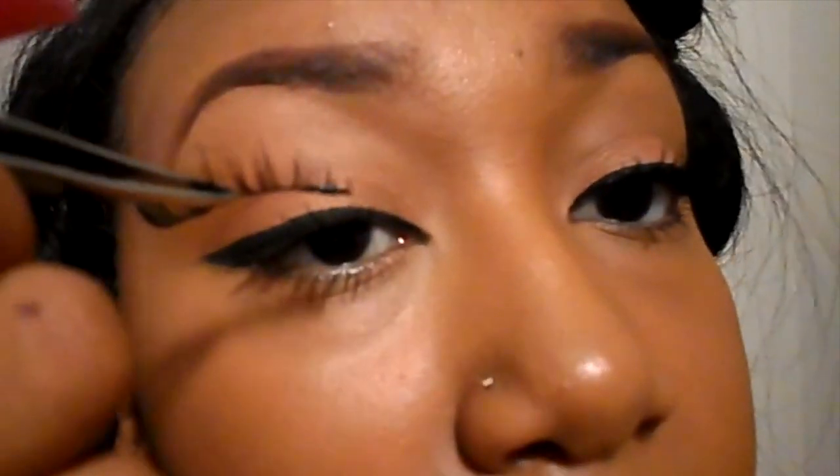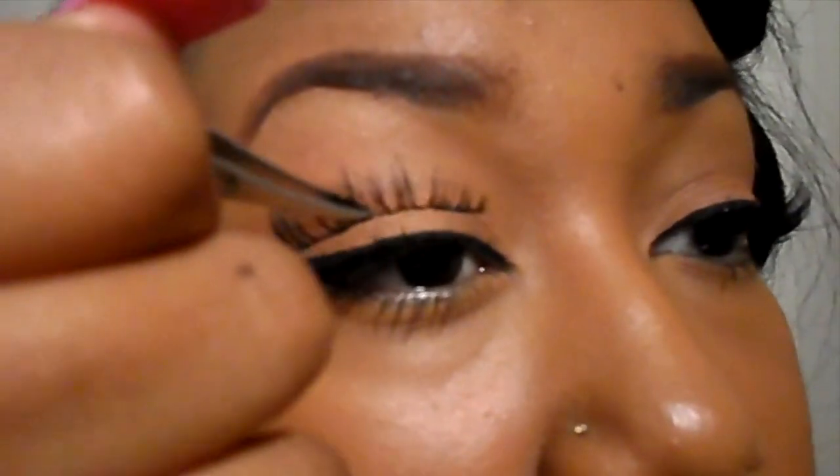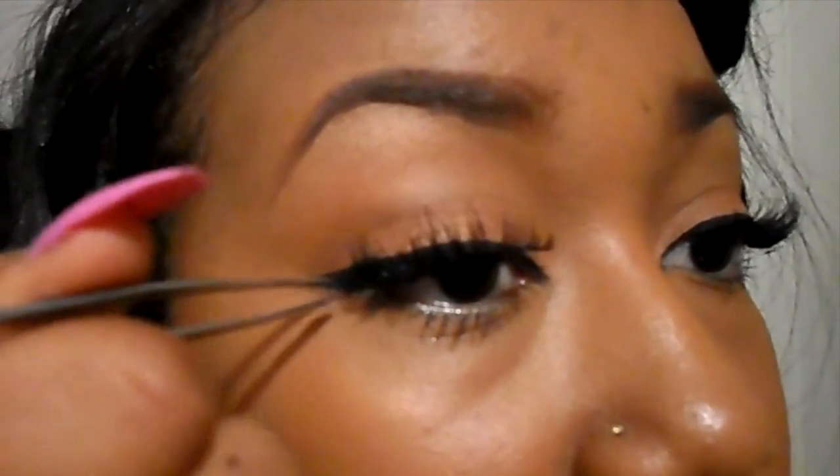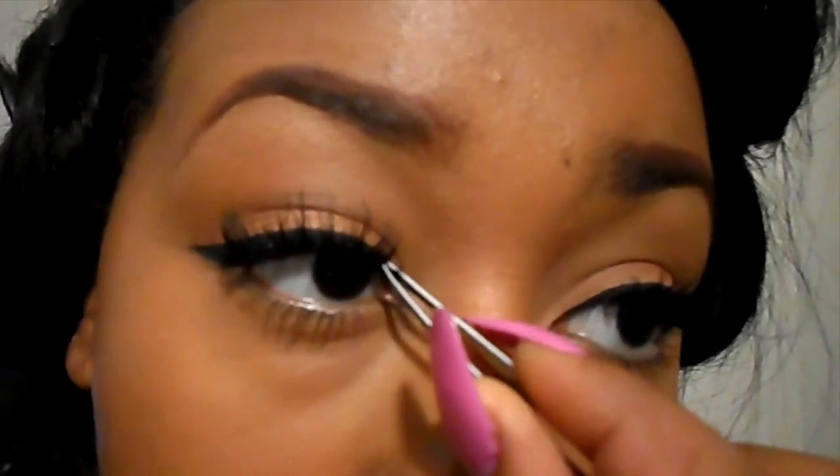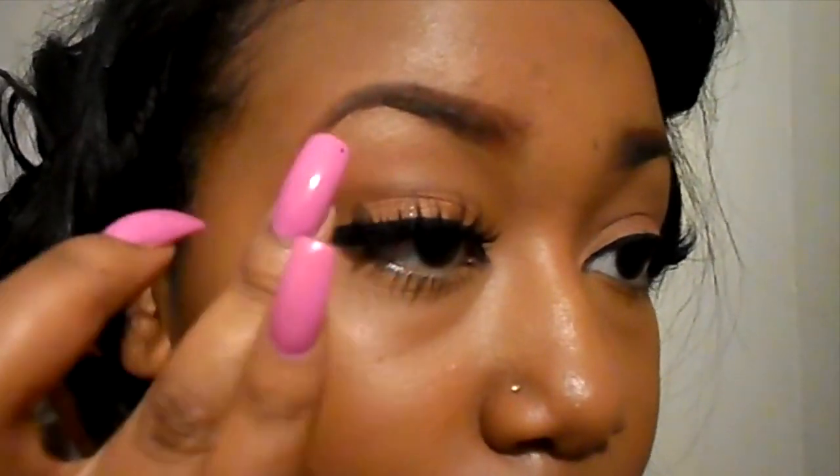The reason I use tweezers is because I have nails and can't get as close to my natural lash line using my fingers. Tweezers help me get a precise application. I start off in the middle, make sure it's nice and secure, then go to the ends and push them down. Then I switch my angle and push that down too — to secure their place on my eye.